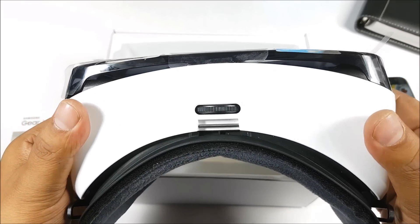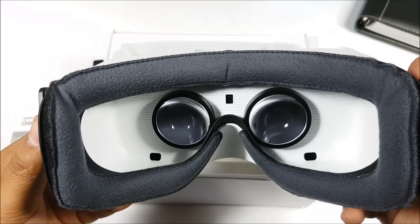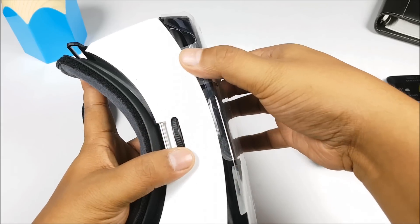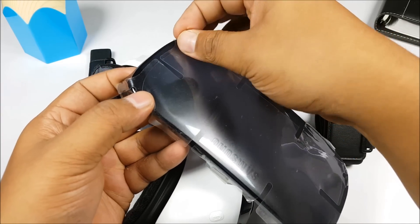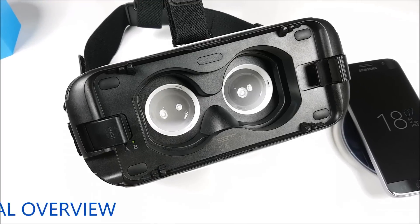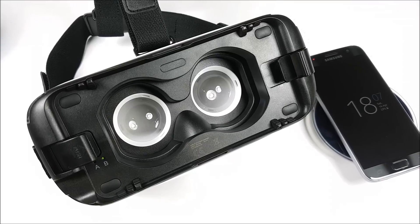This is the Gear VR. First of all, remove all the plastics covering the cowl at the top. You have one on the insides as well. Now before we get to the actual assembly, let's familiarize ourselves with the different ports, connections and everything else about the Gear VR.